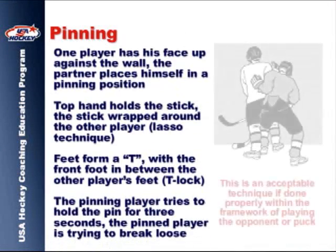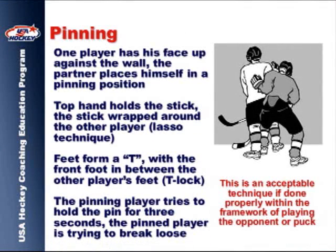Pinning is a technique that is still acceptable under the current rule enforcement standard, provided it is done correctly.